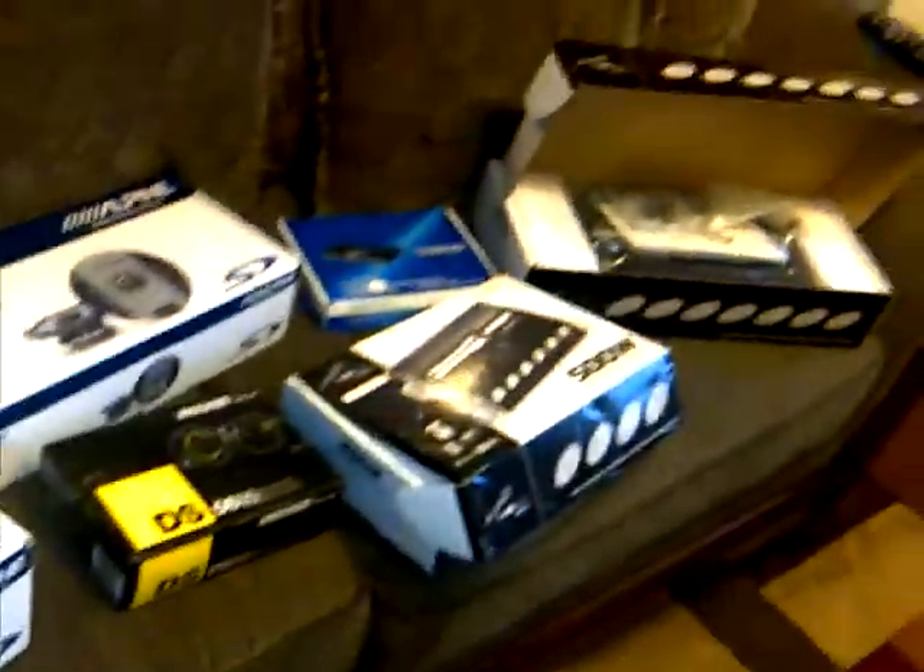What's up YouTube? I see everybody doing a new stuff video, so I guess I'll do one too. This is what I got new for the Jeep.